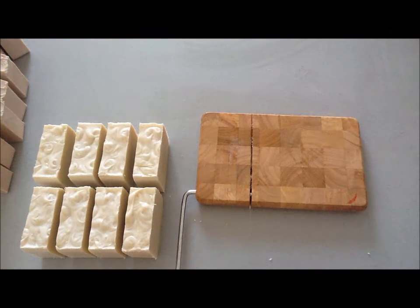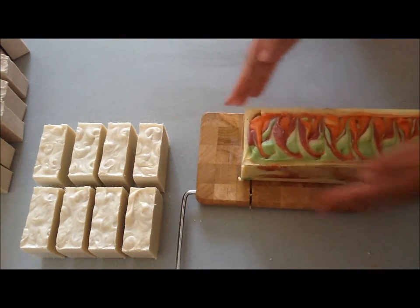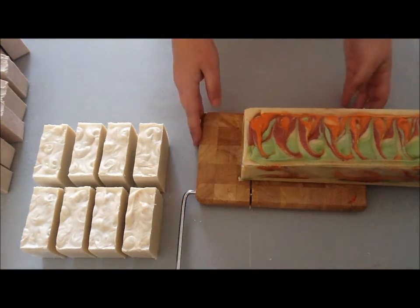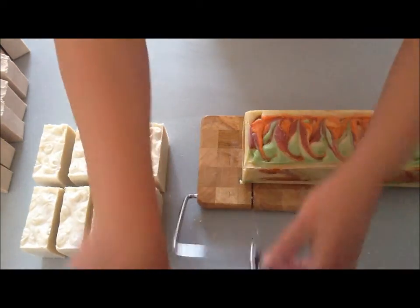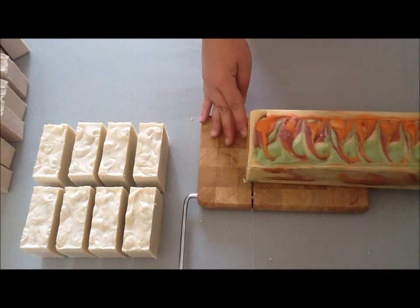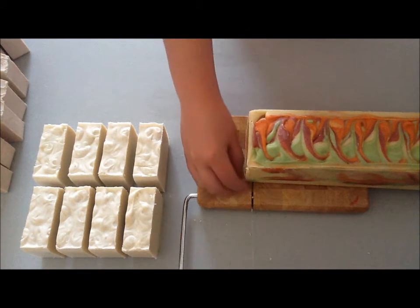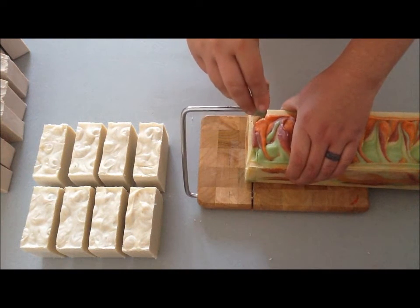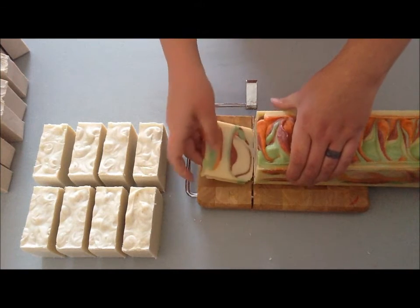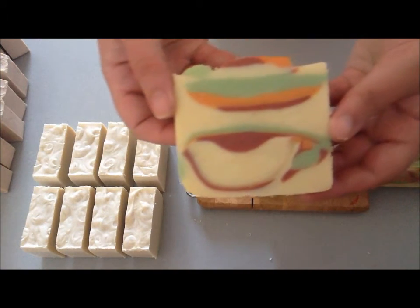Now we're going to cut the Japanese pear and ginseng, and this is the one I am really looking forward to. If you watched the making video, you saw it moved pretty fast on me, so I've got a little bit of air pockets but nothing to be too concerned about. I'm just going to slice off an end piece here — so that's what it's going to look like on the inside.